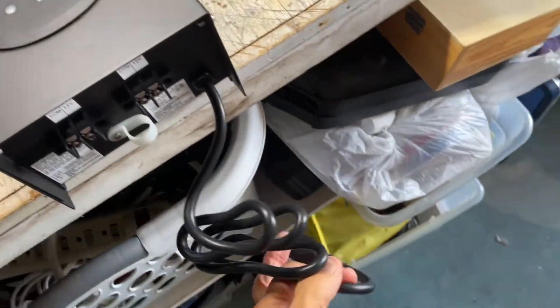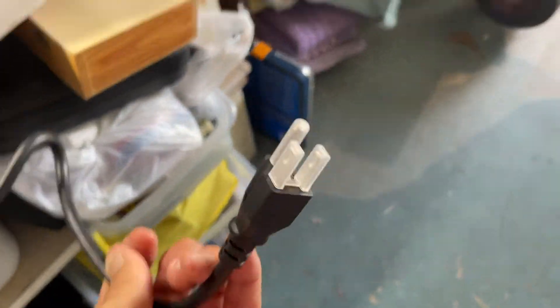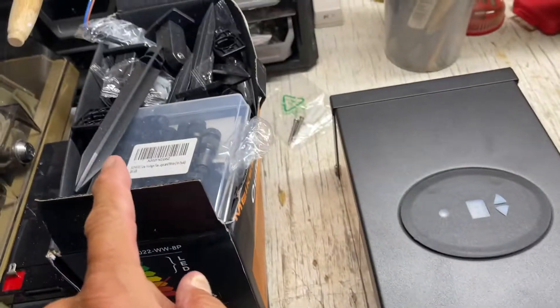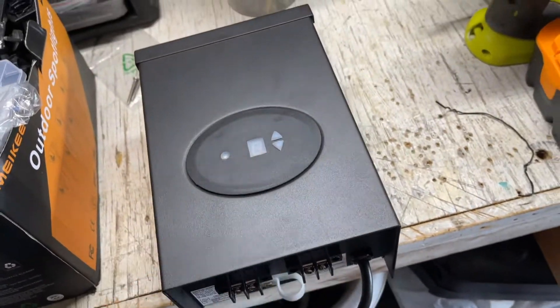Before we get started, what we'll do is a test. We'll plug it in over here and hook up one of these lights to the transformer, then run it through and see how it works.